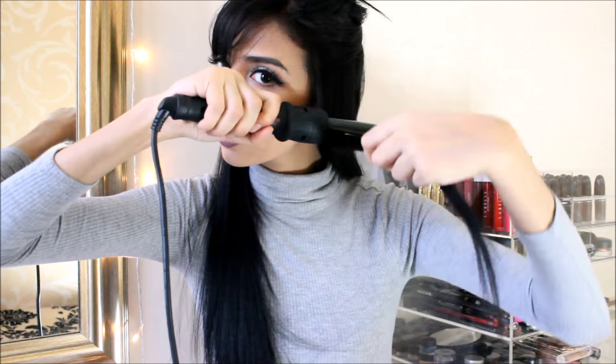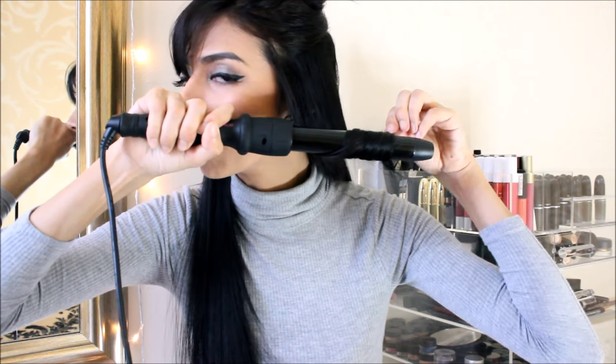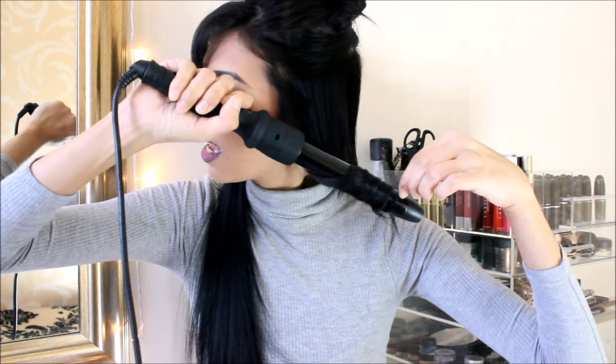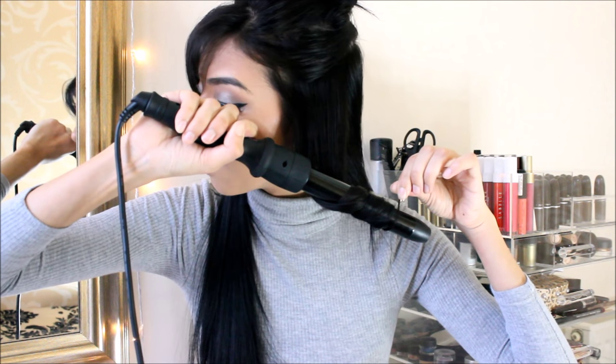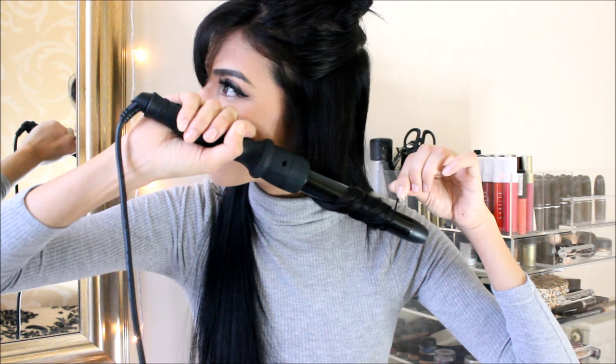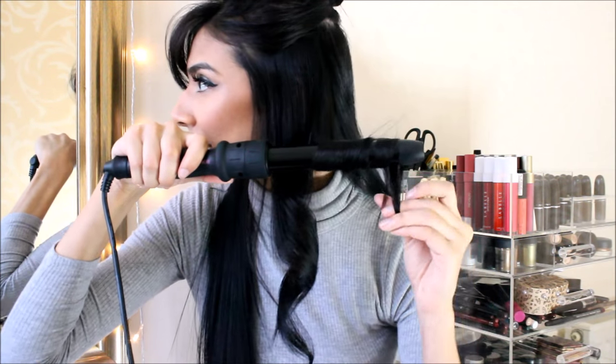So I'm literally just going to take random medium strands — you can call these fixed strands of hair — and I'm just going to curl it away. I'm trying to keep my hair flat on the iron because if you twist your hair, then you're going to get more wavy hair than curly hair. They also give you a glove with this if you guys are scared of burning your hands — and I have burnt my hands on many occasions! Then just release and you get this beautiful, lovely curl. Now I'm just going to repeat the steps all over my hair — just grab a chunk and curl.